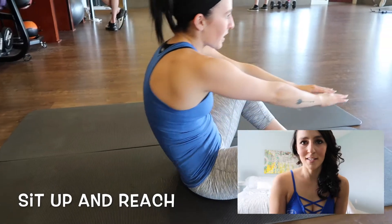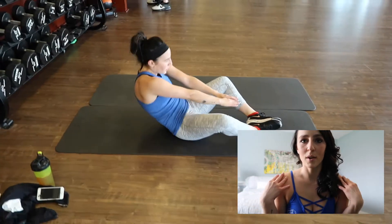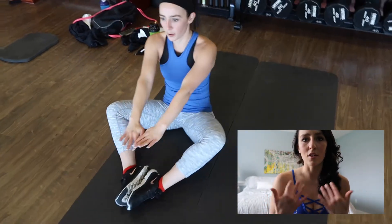The next exercise is pretty simple. Feet together in a butterfly stretch position, and then you're going to want to lay all the way down with your shoulders on the ground, and then reach up and through your legs. Then all the way back down, so you're doing a full sit-up.